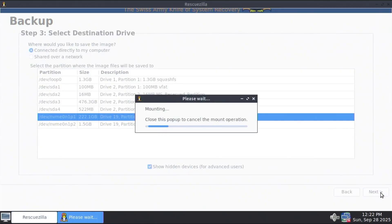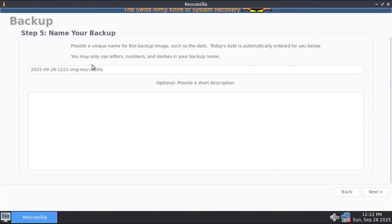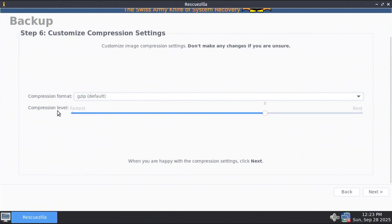Next. It's asking to select a destination folder — I'm just going to be storing it on the root, so I'll hit next. It's asking you to name your backup, so I'll call this SSD backup. You can provide a short description. Next. It's asking you to select the compression format — it's using GZIP by default, and there's also ZSTANDARD, BZIP2, and uncompressed. I'd keep the default GZIP. For compression level, if you want the best it would compress as well as possible and reduce the file size as much as possible, whereas fastest won't compress as well and will have a greater file size. If you're not sure, you can just leave it as the default, which was 6. Next.